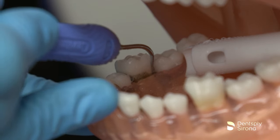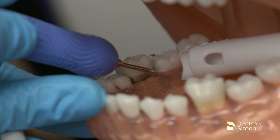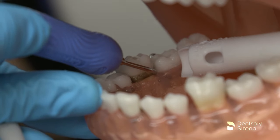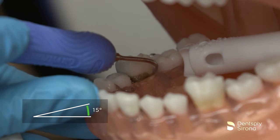The clinician begins instrumentation by adapting the lateral surface of the Cavitron FSI-100 on the clinical crown and uses the back and/or face of the insert tip as needed. The clinician demonstrates a transverse oblique approach, maintaining 2-3 mm of adaptation and 0-15 degrees angulation.